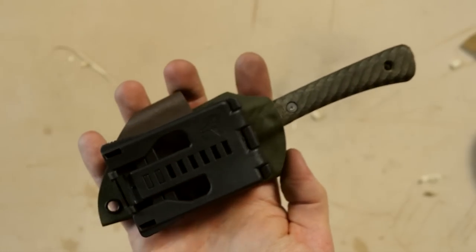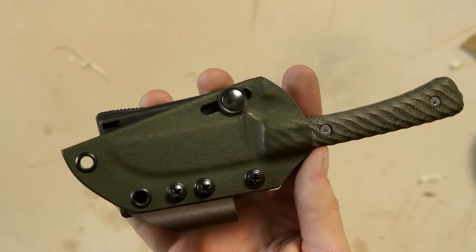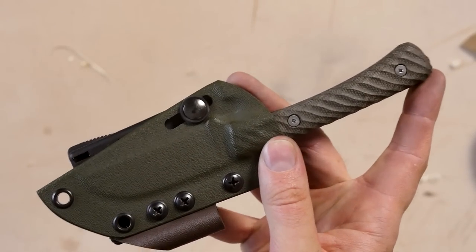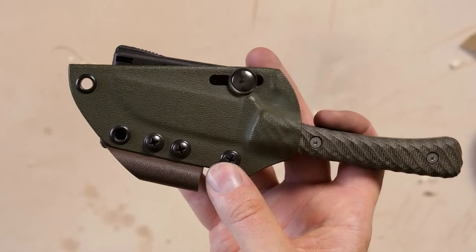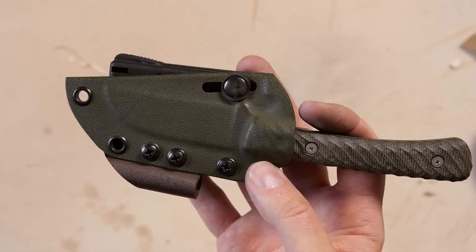Overall, I would definitely recommend the Platypus if you are looking for a small fixed blade for light tasks. I wish Battlehorse Knives also offered large blades, but they do custom jobs, so if you have something in mind they can make it for you. Check out the website. This was sent to me for review for free, just so you know. Would I have bought it? Probably not, just because of the size. But quality-wise, no problem. Would I have bought a longer version of this? Most definitely. I hope you found this helpful — thanks for watching.